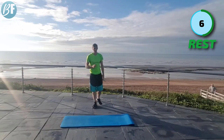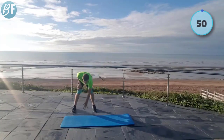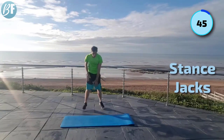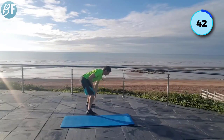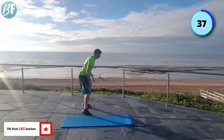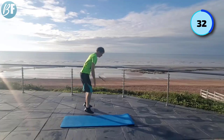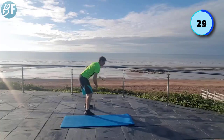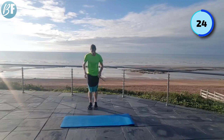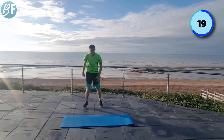Remember, if you need to, you've got the step option. Otherwise, this is the option I want you to do. Head up, back straight. Keep it coming, quick feet. Butt back, head up. Don't collapse the back, keep the chest high. Pick up the pace — give it some welly now.